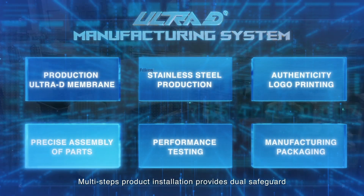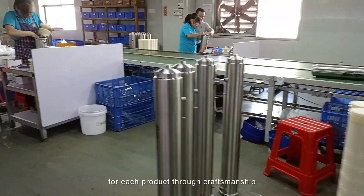Multi-step product installation provides dual safeguard for each product through craftsmanship.